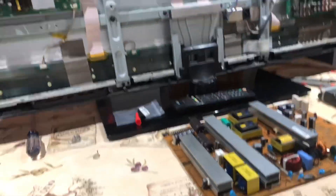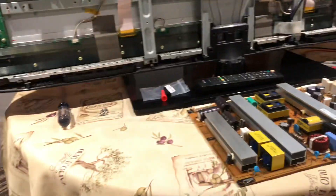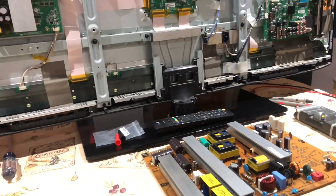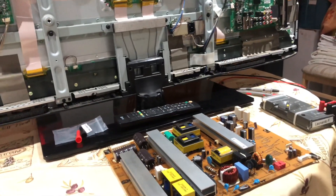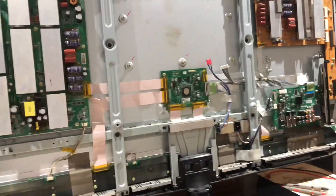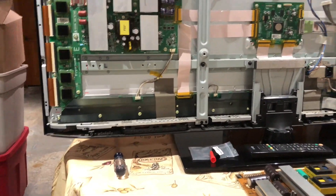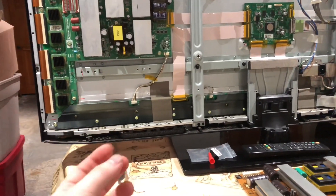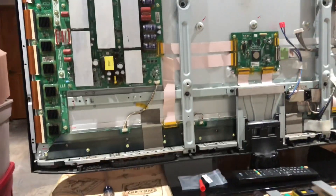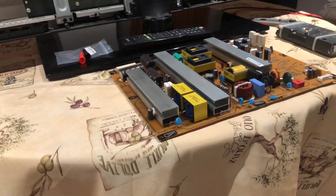Hey guys, today we have an LG plasma TV. I already took it apart and started looking into things, and I believe I found the issue. The problem with this TV is it would not turn on - the red light would come on, but other than that, nothing would happen. You press the power button, the red light went off, click click, and nothing else happened. I was leaning towards the power supply.